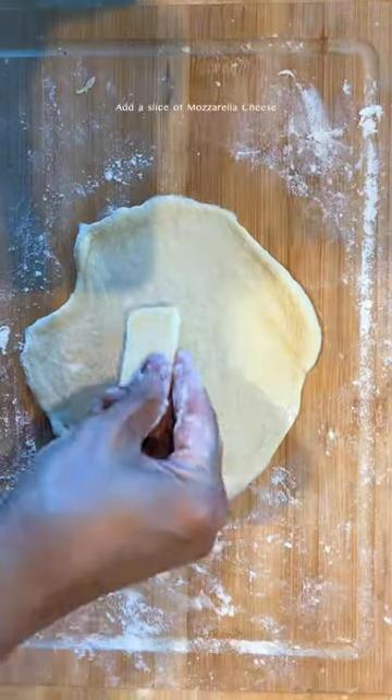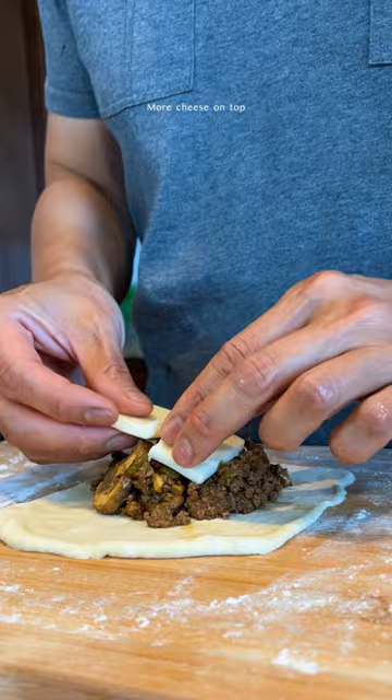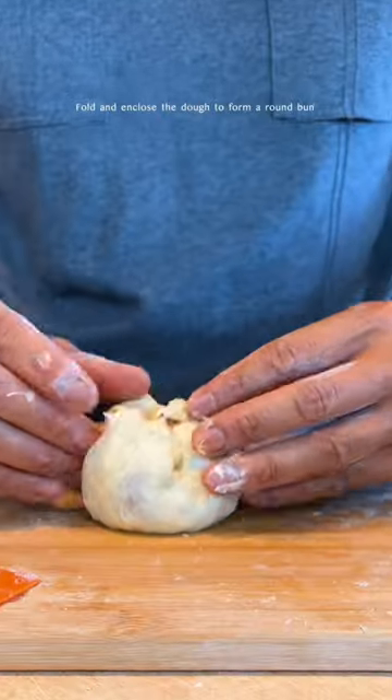Roll out the dough flat. Add mozzarella cheese, the fillings, and more cheese. Fold and enclose the dough to form a round bun.